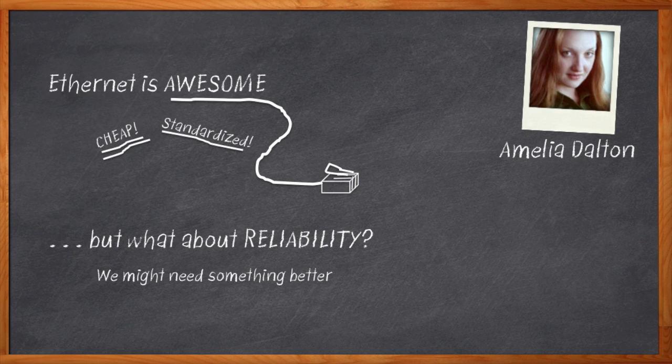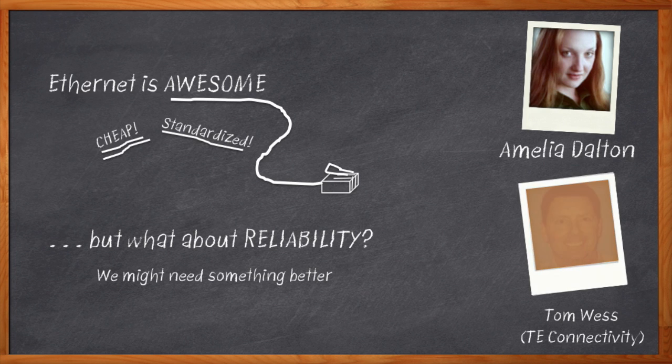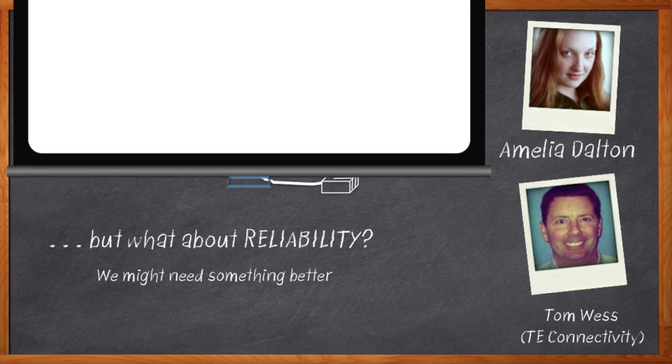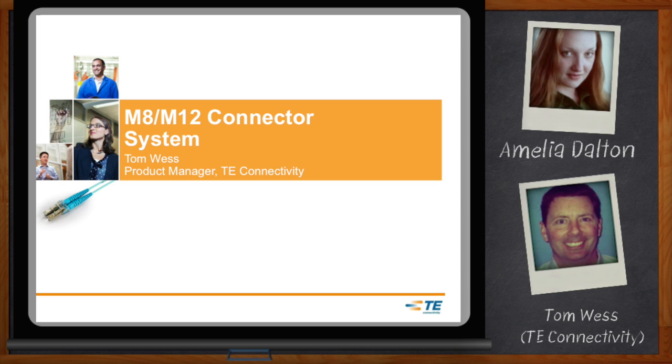For those applications, we need high-quality, rugged connectivity that you can depend on. My guest today is Tom West from TE Connectivity, and we're going to talk about high-reliability connectivity solutions for networking. Don't forget to click that link to find out even more information about high-reliability connectivity solutions for networking from TE Connectivity.